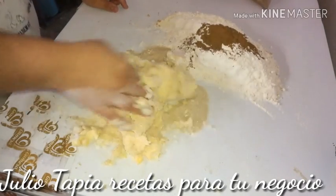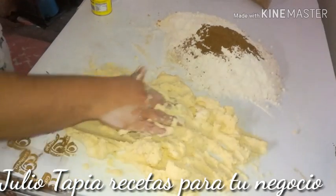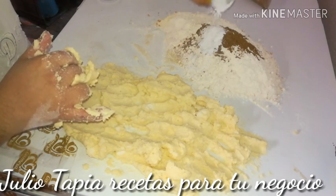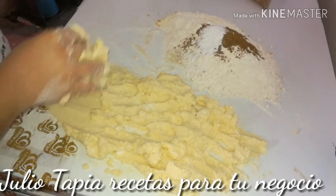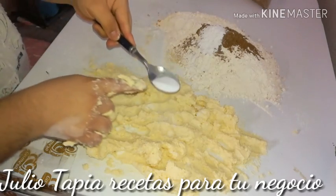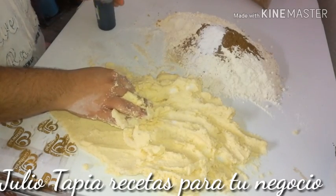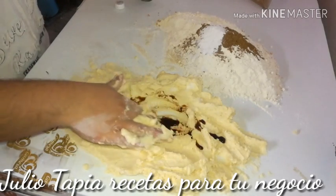Si tú tienes batidora, bien lo puedes hacer con batidora de pedestal o de las que tienen tazón. Ya teniéndola bien acremada — ya pasaron 7 minutos de batido. Tengo royal o polvo de hornear; voy a agregar una cucharada bien colmada, que son 15 gramos. Y también tengo bicarbonato de sodio, que es el que le da esa porosidad a nuestros polvorones; voy a utilizar 5 gramos o un cuarto de cucharada. Yo no utilizo nada de sal ya que el bicarbonato de sodio contiene sal. Voy a poner una cucharada o 15 mililitros de vainilla obscura, que es esencia de vainilla.